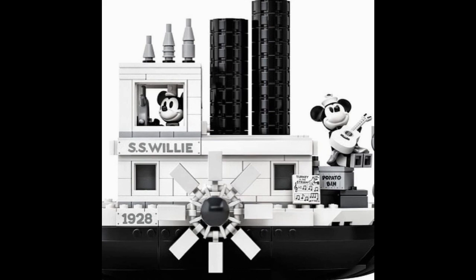On top of Mickey's cab, we have three little stacks. The two main smokestacks have a play feature tied into the two large paddle wheels on the sides — the ship is actually on hidden wheels underneath, and as you roll it along, the side rotors will turn and the smokestacks will move up and down, just like in the short. As you can see, one is down and one is up, and when the other one is up, the other will be down.